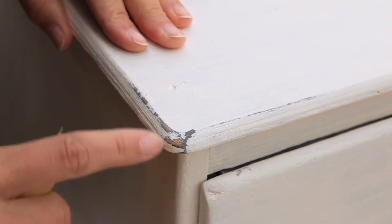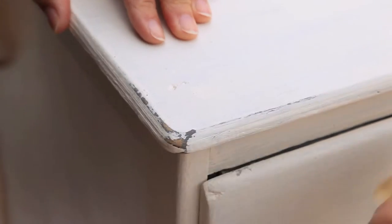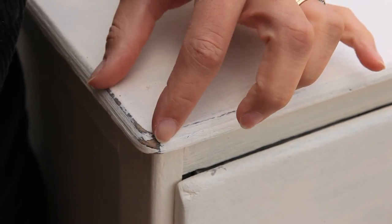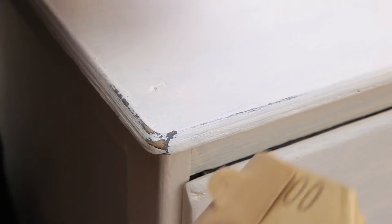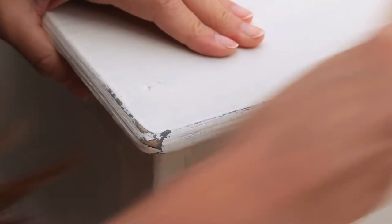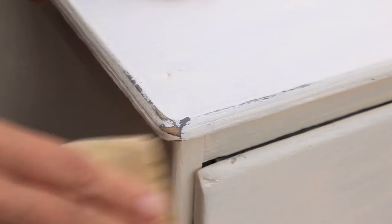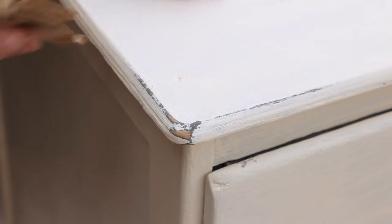I'm sanding down particularly one corner and then blending out the amount of sanding as I go. Otherwise you're going to get really heavy sanded areas, which is not what you want. You want it to sort of fade and be a bit rustic looking. Just do it really gently — it takes some time, so that's fine. Have some fun and just keep going with it until you get the effect that you want.